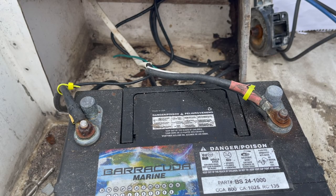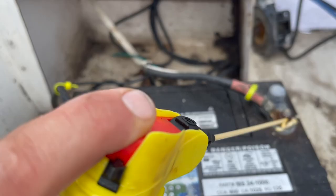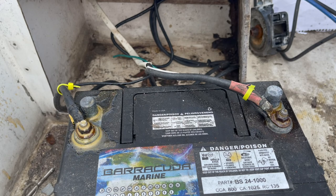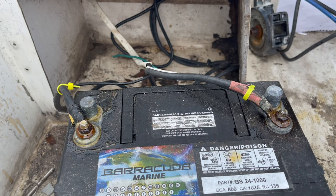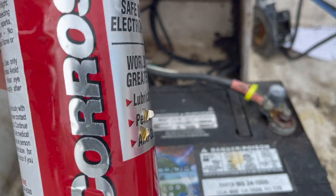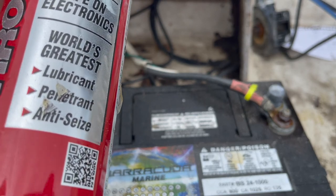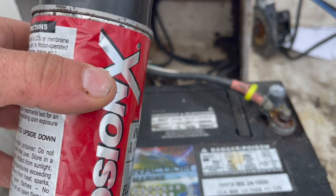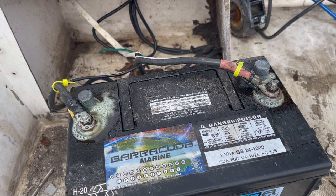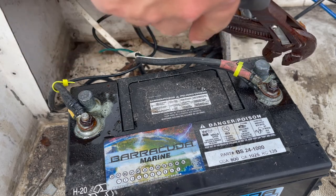Alright, just gonna spray these guys down - first some PB blaster, this helps get rid of rust. Just let that soak for a little bit, and then after that soaks I'll hit it with some corrosion-X both before I try to take them off and after. It kills rust and corrosion, it's a lubricant, a penetrant, anti-seize - it's like magic stuff for electronics. Not sure if you're supposed to mix that with PB blaster but we'll find out.